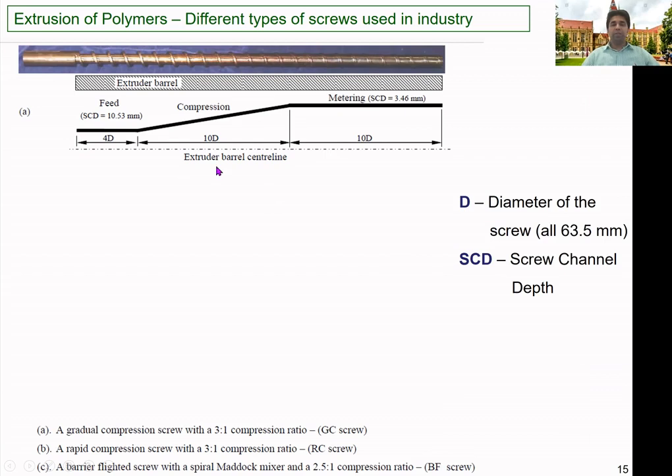The compression ratio is the ratio between the feed zone channel depth and the metering zone channel depth. The channel depth in the feed and metering zones is constant, while it gradually decreases in the compression zone. For this screw, 10.53 divided by 3.46 gives approximately a 3:1 compression ratio. Depending on conditions like material type, we have to select a screw with the proper compression ratio.